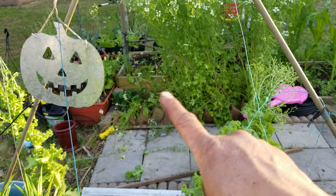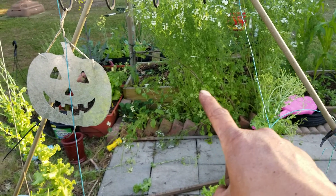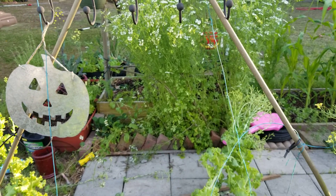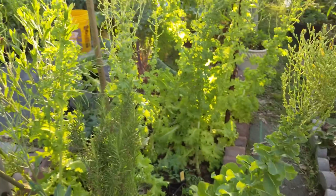We have some tomatoes but we also cut a little bit of cilantro, and we organized — we are also going to plant tomatoes here.